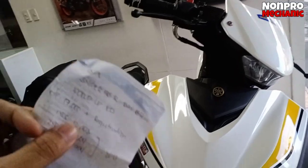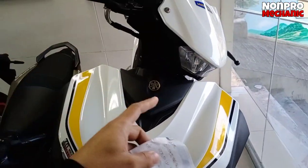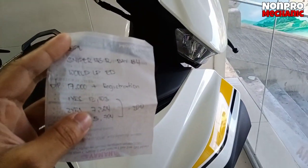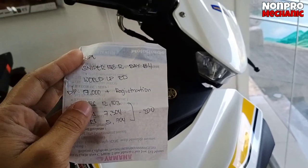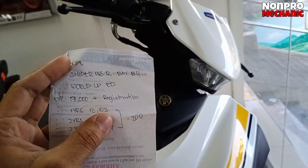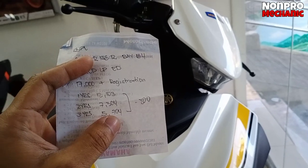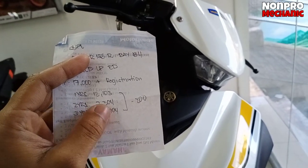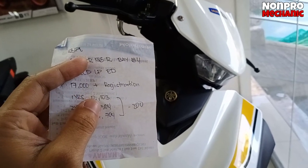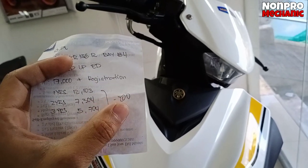Ito yung price nya mga boss. Wala pa silang cash price — installment lang po. Down payment: 17,000, plus registration na yon. 3 years: 5,704. 2 years naman: 7,304. 1 year: 13,103. Lahat po yun may rebate na 200.